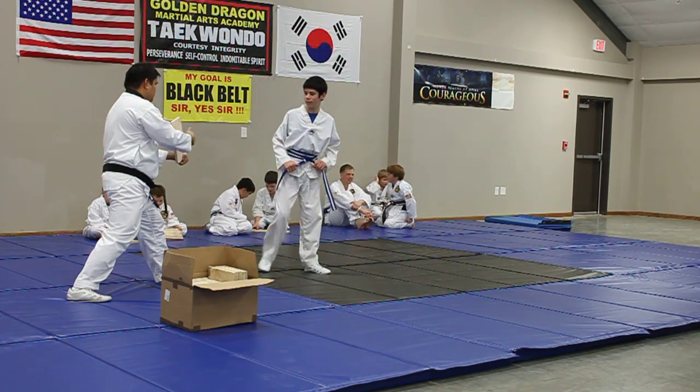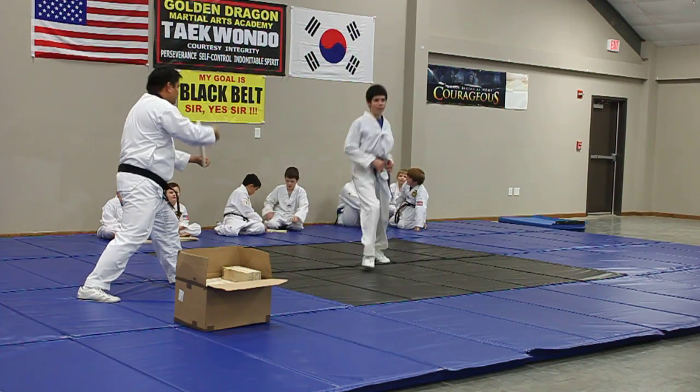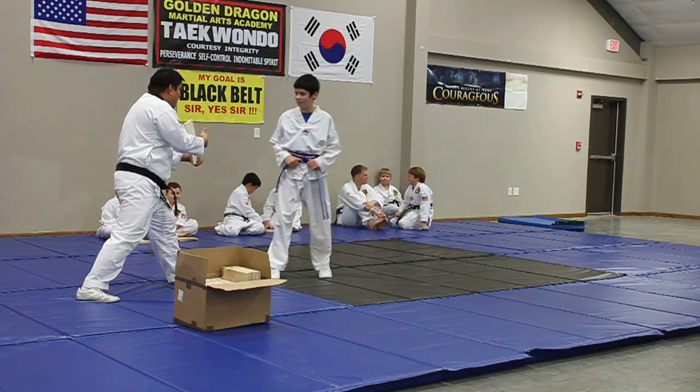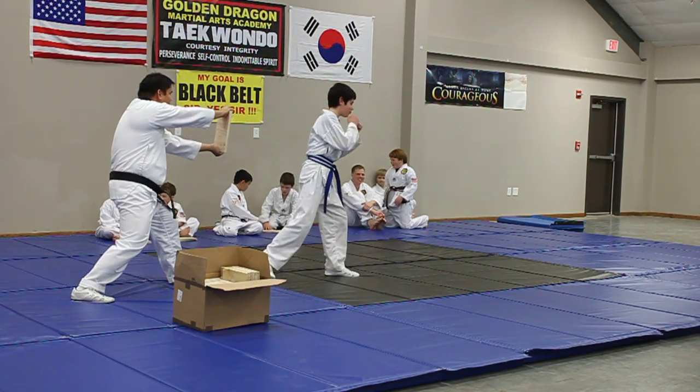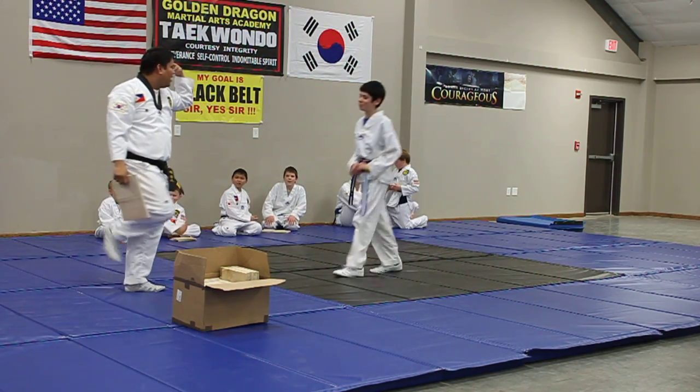Again! Again! Again! Here! This way! Again! Woo!